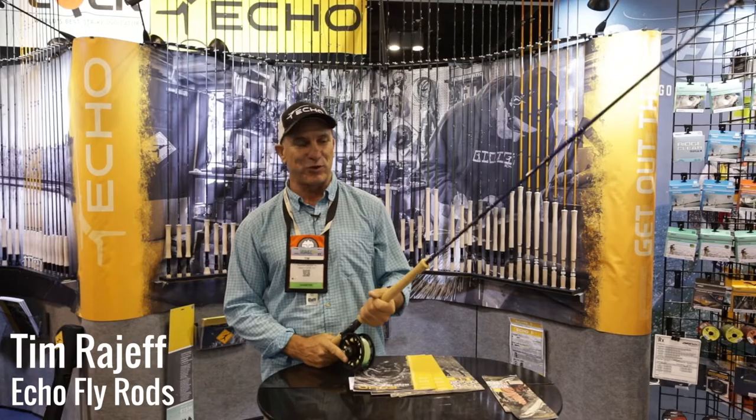Hi, I'm Tim Rayjeff. Welcome to the iCast show where we get to show you all of next year's new products. If you want to spey fish or throw lighter switch rods, we have some stuff that's going to blow your mind.